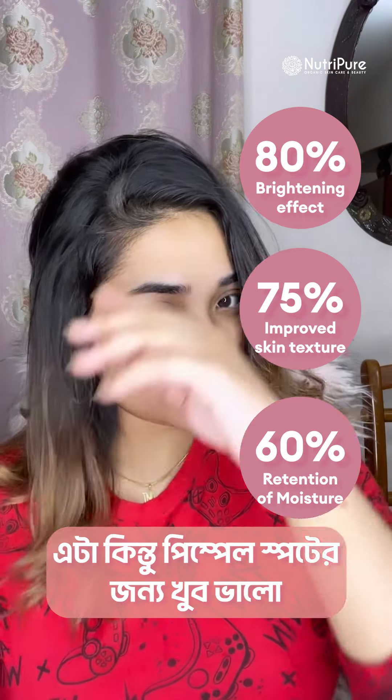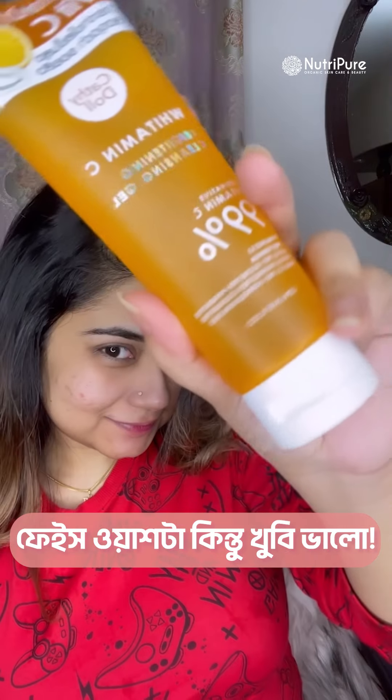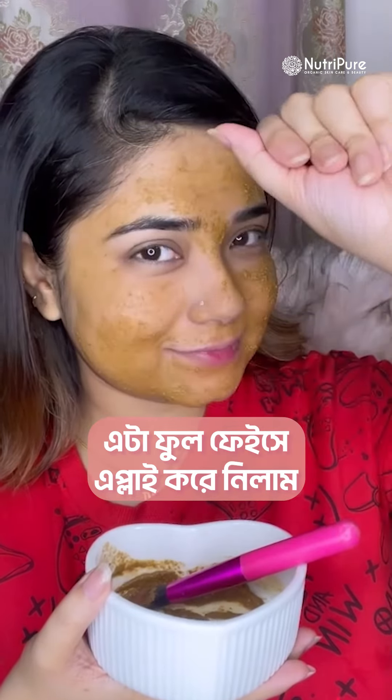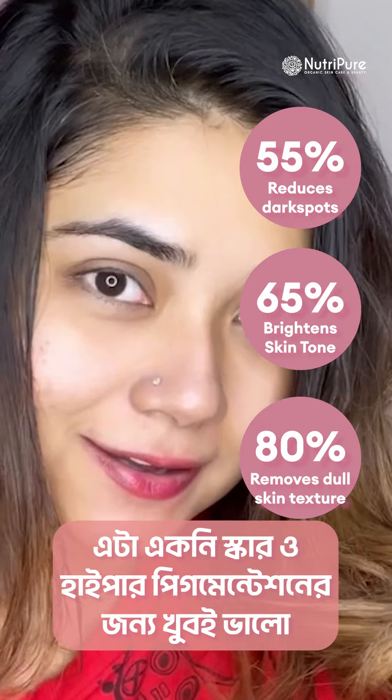It is very good for pimple spots and for the face wash. It is very good for the face pack. Then I am going to use rose water to lower the effect on my face.